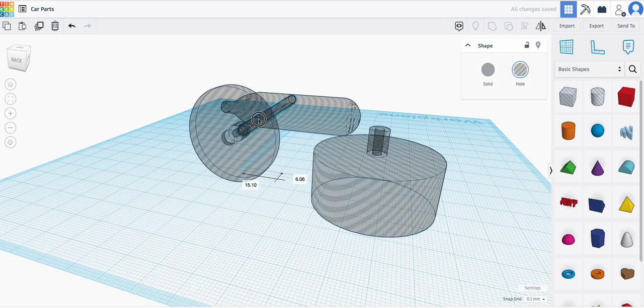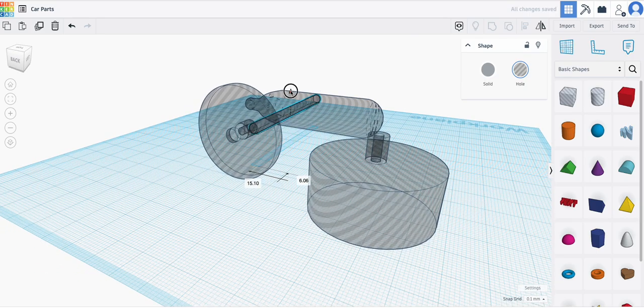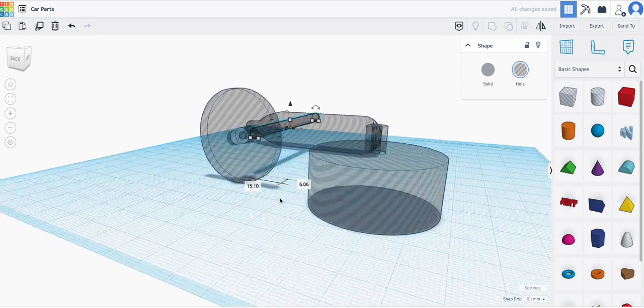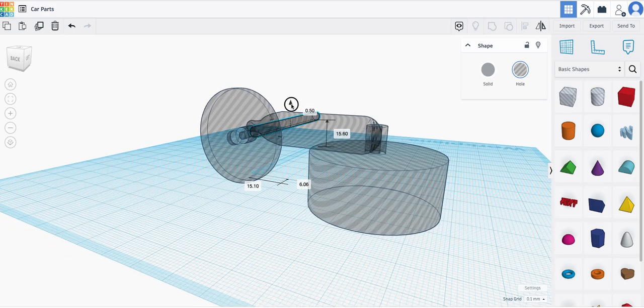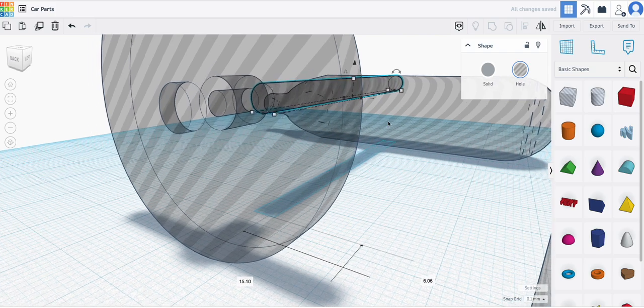I'm going to freehand move it to about here, move it over, I need to move it up a little bit. That looks like it might be about right — nope, up a little higher. There we go, that's looking pretty close.